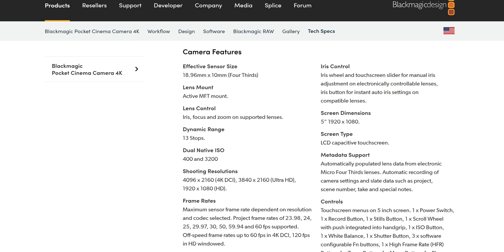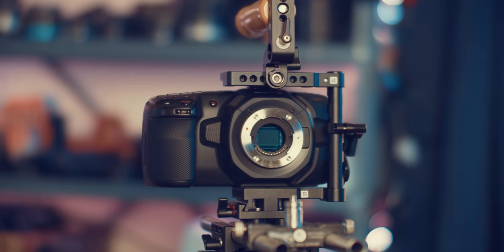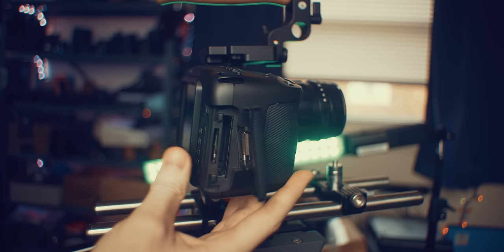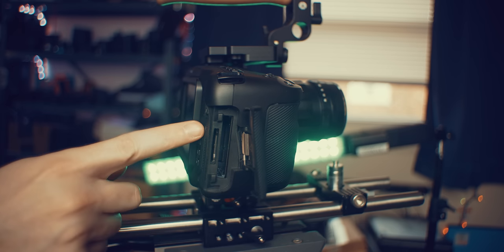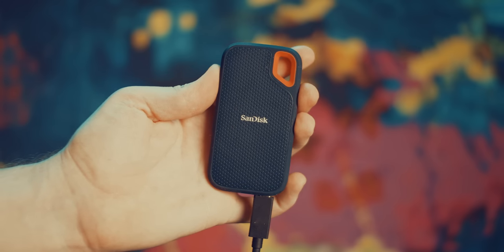So let's talk about the specs of this camera. You're looking at a four-thirds size sensor measuring 18.96mm by 10mm with 13 stops of dynamic range, and a dual native ISO at 400 and 3200, which can extend up to 25,600. But it is still a small sensor camera so low light expectations should be tailored accordingly. The camera features a normal SD UHS-II slot, a CFast 2.0 slot, and USB-C SSD recording capability. I opted for the USB-C SSD option and an SD card because CFast 2.0 cards are just highway robbery price-wise.